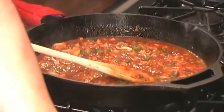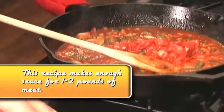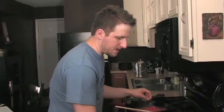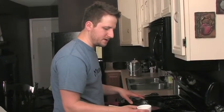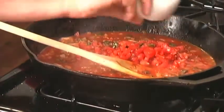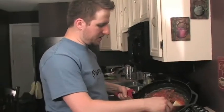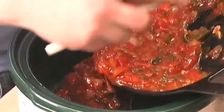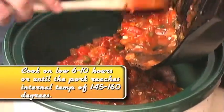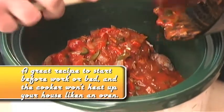I'm going to take these tomatoes and put them right in there, then add in those two teaspoons of apple cider vinegar and a splash of liquid smoke. We're just going to put that right over the tenderloin and set it on low for about eight hours or so. You can do this before you go to work or before you go to bed.